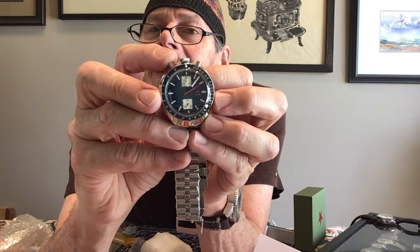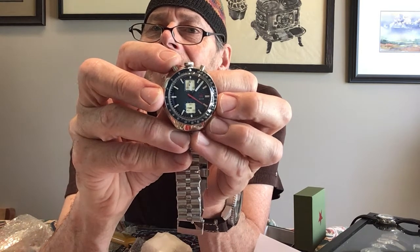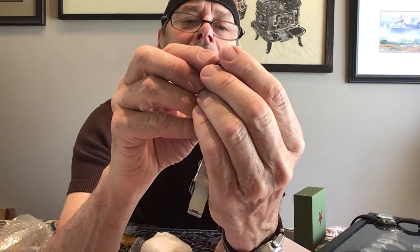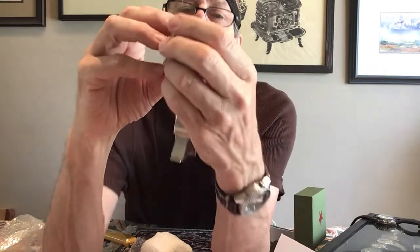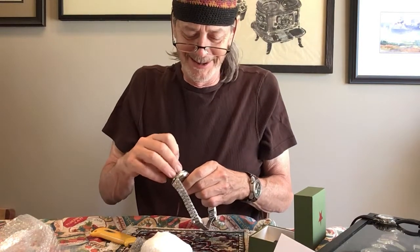It's a really good dial. I like simplicity, and the red chrono hand stands out very nicely. I like the look. It's got plastic protective film on the dial — I could probably get that off. I'd like the Red Star logo — it's very nice.